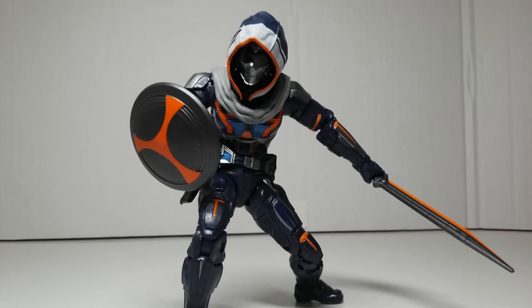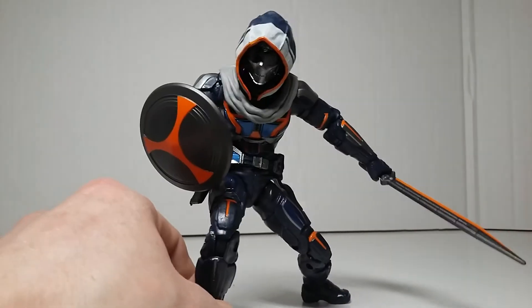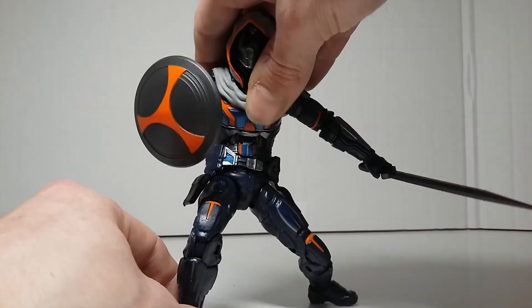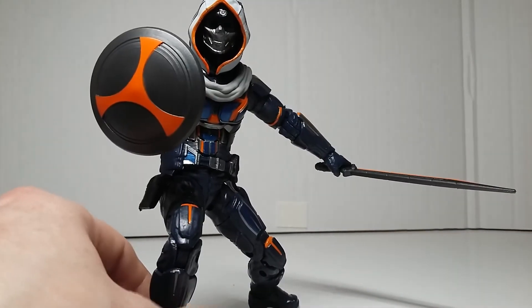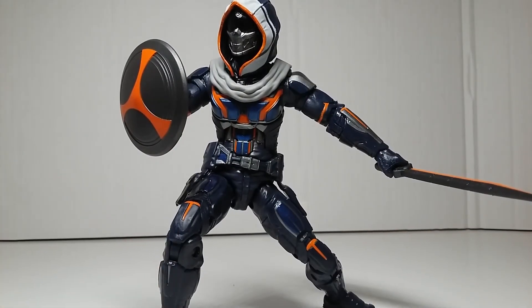Finally for poseability, here he is with his sword and shield — this is the combo I like to go for more than anything. That might change and I might try some different things, but I definitely like him having the sword and shield together. It just looks really really cool.